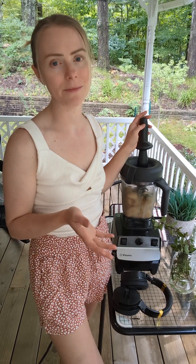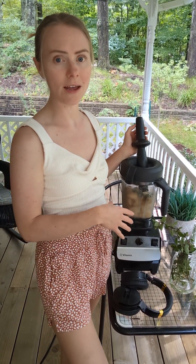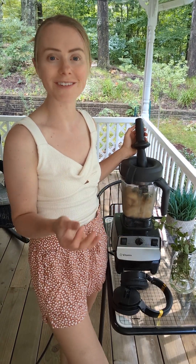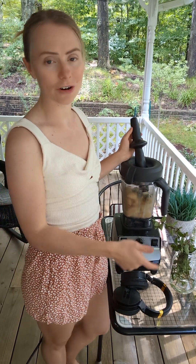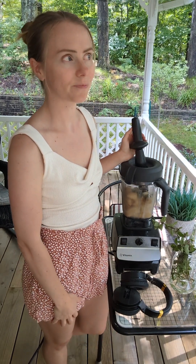The Vitamix has a feature that prevents it from overheating. If your bananas are really frozen, it might take a lot of energy and the machine will turn itself off. Just turn it all the way off, wait 15 minutes, turn it back on, and try again. By then your bananas will be a little more thawed out anyway.